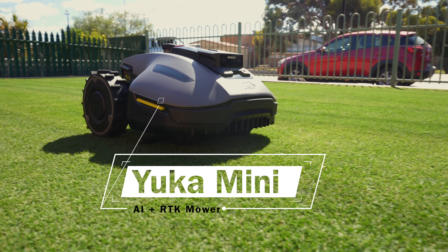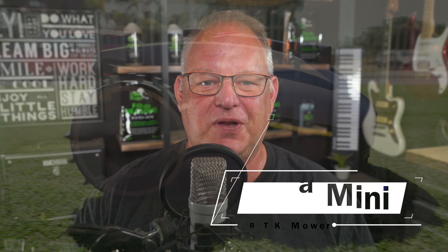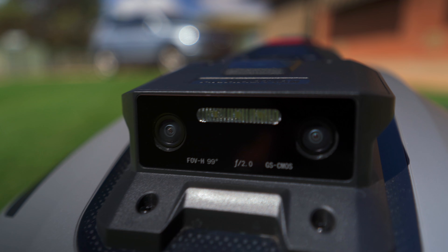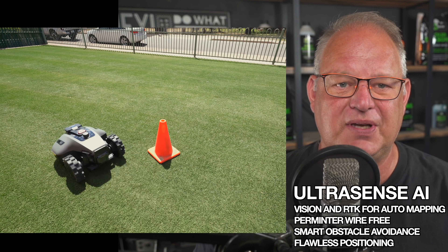New for 2025 is the Momotion Yuka Mini 800, an affordable robotic lawnmower with advanced AI navigation and obstacle avoidance. Key features include Ultrasense AI Vision and RTK Navigation, which allows for auto mapping, perimeter wire-free operation, smart obstacle avoidance, and flawless positioning.